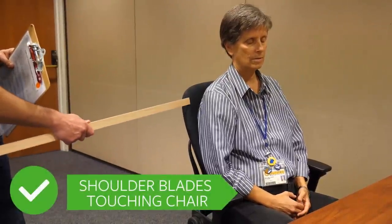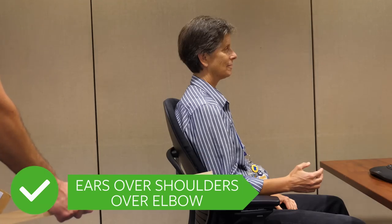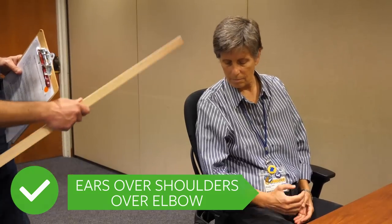That looks good. Next, I want to make sure your shoulder blades are touching the chair, so your ears are over your shoulders — or over your elbow — in alignment. That looks really, really good.